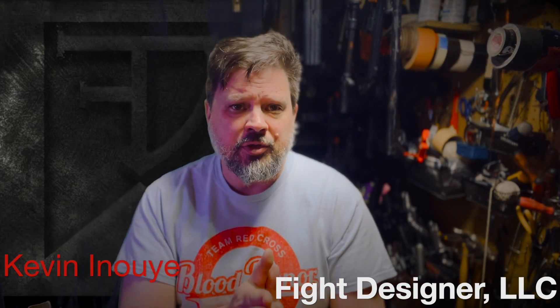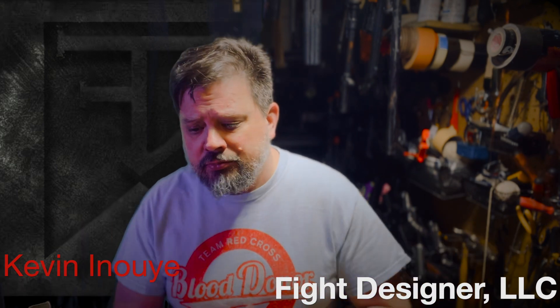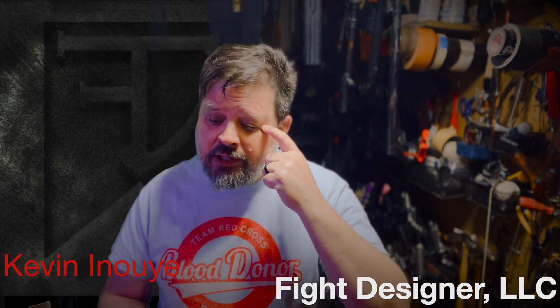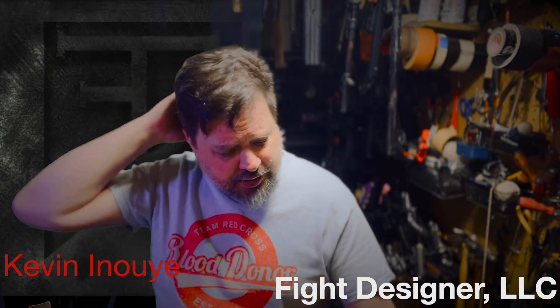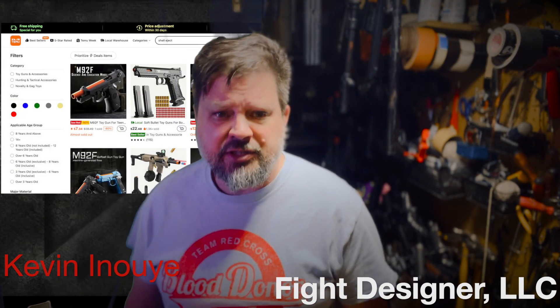Here's just a quick rundown of some of the ones that I have personally tried out. Your mileage may vary, and I'd love to hear where you're getting stuff as well. I'm going to start with one that probably pops up in a lot of folks' social media feeds, and that is Temu.